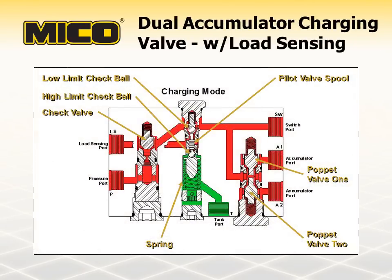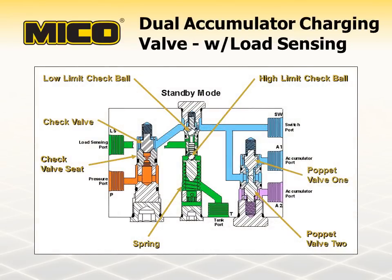At pump startup, fluid enters the accumulator charging valve and moves past the check valve and poppet valves to the accumulator ports. Spring force holds the low limit check ball open and closes the high limit check ball. The pilot valve spool only allows one of the check balls to be open at a time. Any pressure seen in the accumulators while charging is also communicated past the low limit check ball out the load sensing port and back to the pump — this is the positive load sensing signal that sustains fluid displacement to the accumulator charging valve. When the accumulator charging valve reaches its high charge limit, the high limit check ball opens and the low limit check ball closes. With the high limit check ball open, the load sensing pilot line is now open to tank or atmospheric pressure, causing fluid flow from the pump to the accumulator charging valve to cease. The check valve seats, isolating the accumulator pressure.